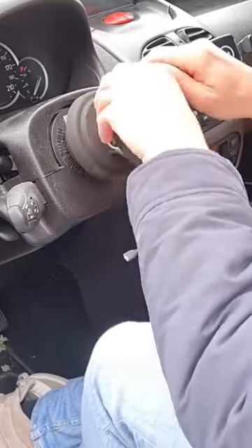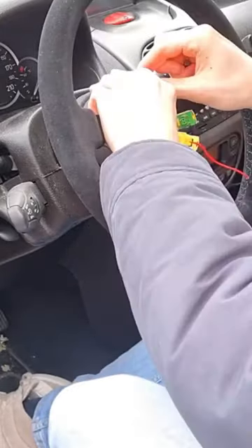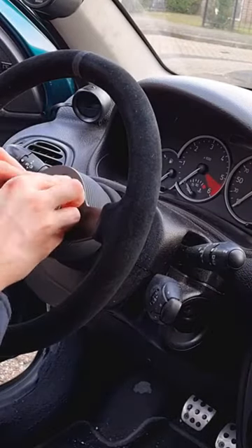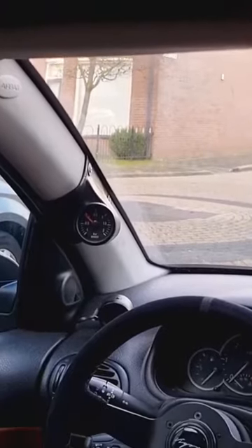Install the hub sleeve. Install your new steering wheel. Install the bolts. Put in the horn button. You are all done — good job.